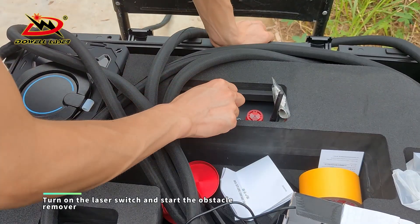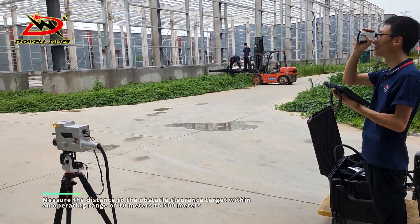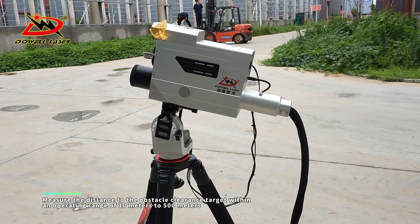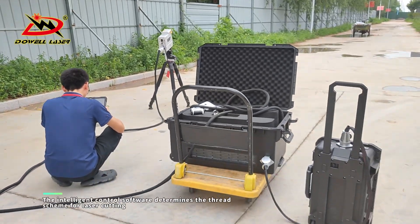Turn on the laser switch and start the obstacle remover. Measure the distance to the obstacle clearance target within an operating range of 10 meters to 500 meters, and adjust the position of the obstacle removal device and the angle of the pen tilt.